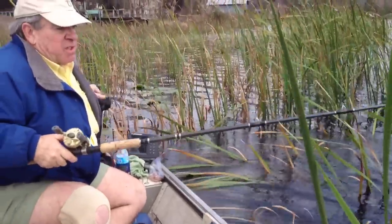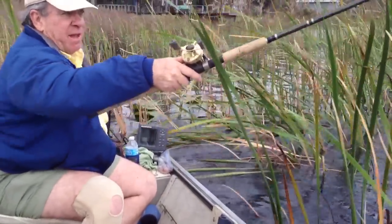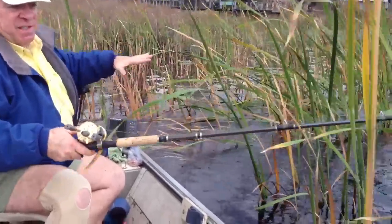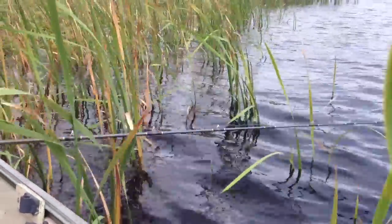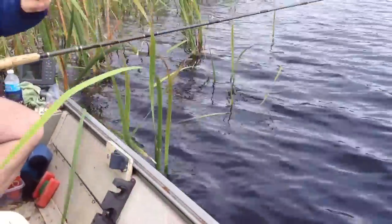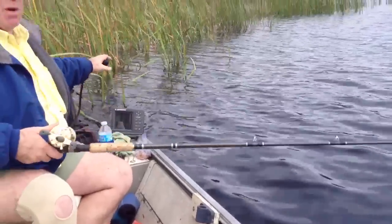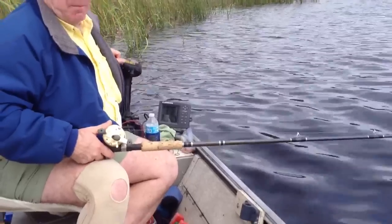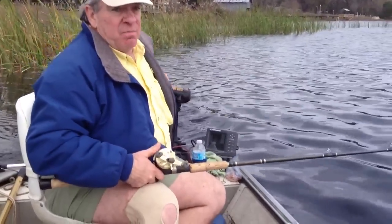Oftentimes, especially under certain conditions when it's real sunny, the fish don't seem to want to venture away from that. They'll get right up in this dense plant material and you just have to go in there where they are to fish for them successfully. I think it really opens up your opportunities for catching big fish because you can actually probe the habitat better than you otherwise could.